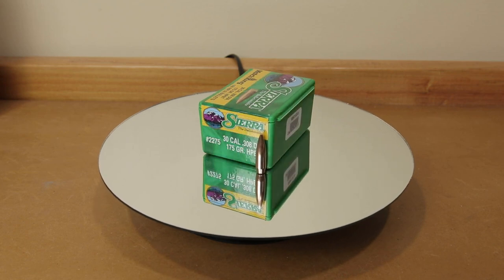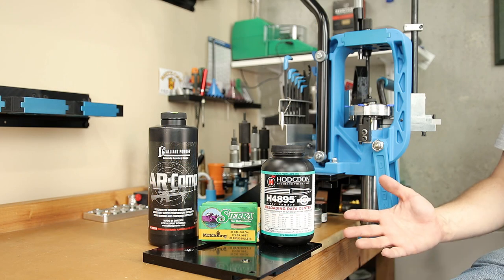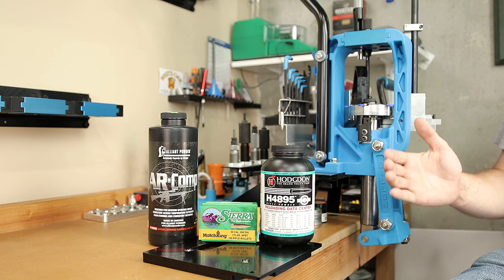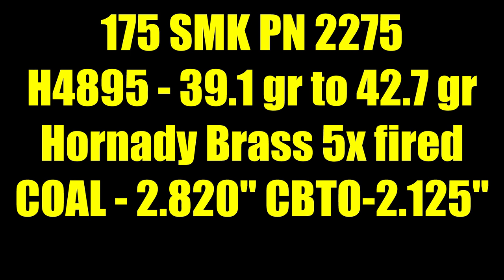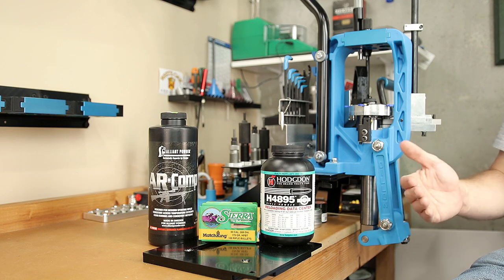For both load tests today, we're using the Sierra 175 grain Match King, part number 2275. For the H4895 load, we're using Hornady brass, five times fired. The cartridge overall length for both loads will be 2.820 inches, and with our short action custom setup, that gives us a CBTO of about 2.125. We had 19 pieces of Hornady brass, so we're starting at 42.7 grains and backing down in 0.2 grain increments — our minimum charge will be 39.1 grains of H4895, for 19 shots total.